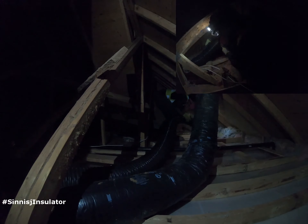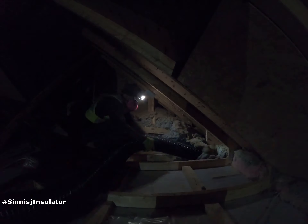Here I am emptying one of the cathedral ceilings. There are about three of them in this attic.